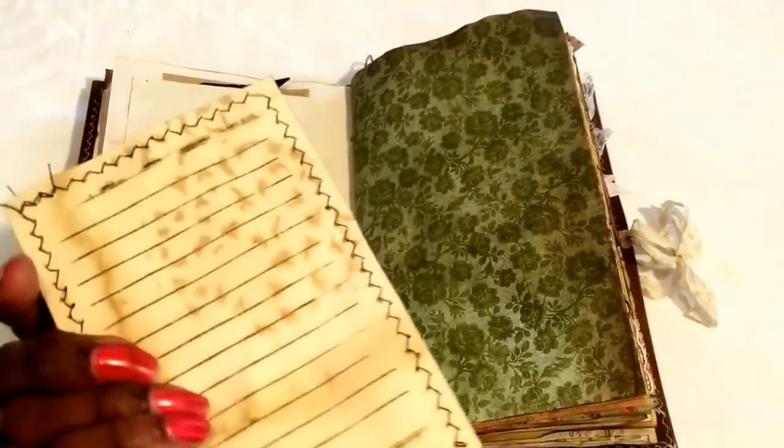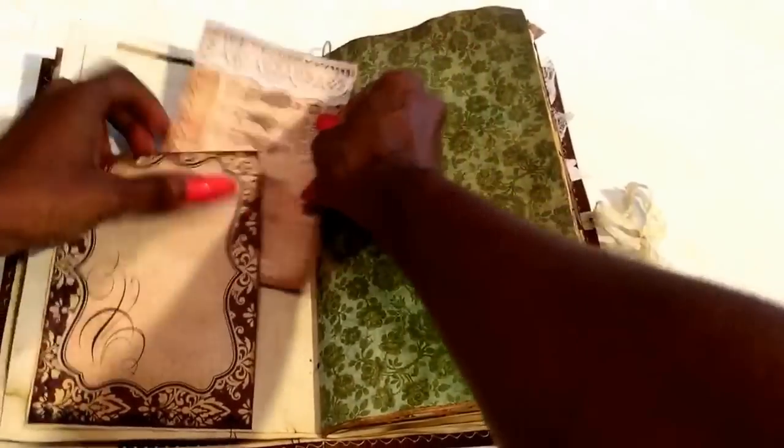There's a lot of stitching throughout — stitching and lace — giving it that vintage look.